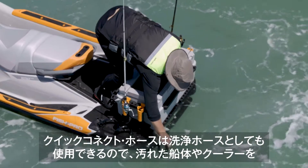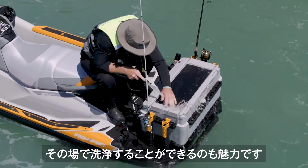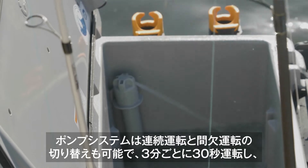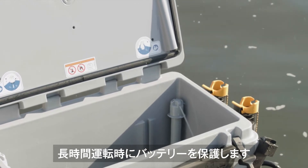The quick connect hose lets you use the system as a wash down too, so you can rinse off fishing debris right after the catch and not have to wait till the end of the day. The system pump can be set to run on a timing regulator — continuously or intermittently with a 30-second run time every three minutes to save battery power.